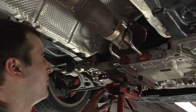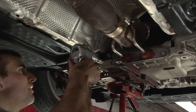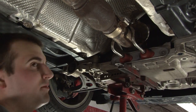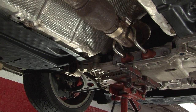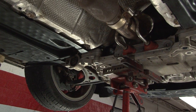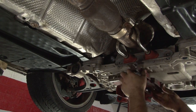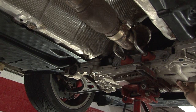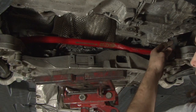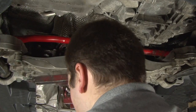In order to get the subframe all the way down, we're going to remove these 13mm bolts that the exhaust hangers push into. One key thing to remember is before you can actually get the sway bar off, you're going to need to take the brackets off too.